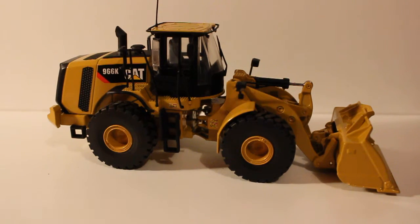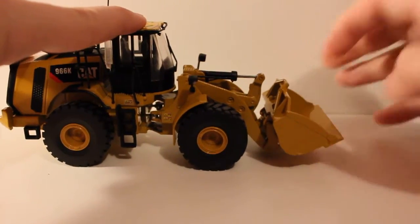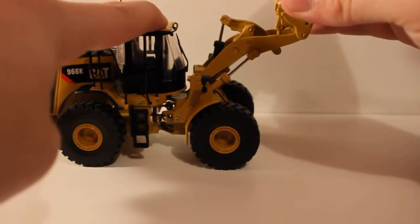I'll start with the functionality and then get to the detail as always. The bucket curl is really nice — it curls in and can stay curled like that, and it'll stay curled all the way up.